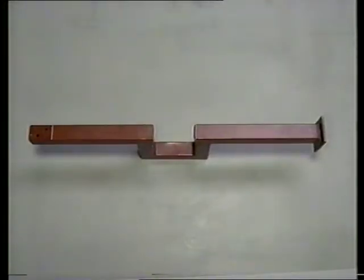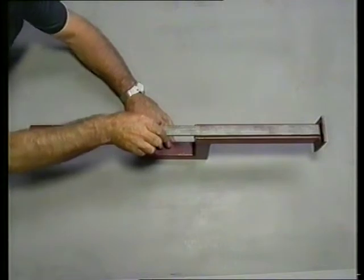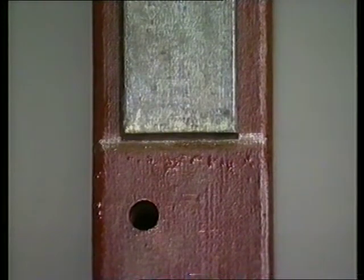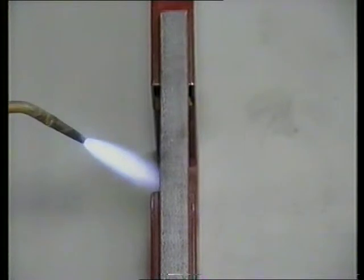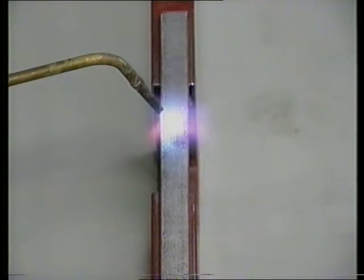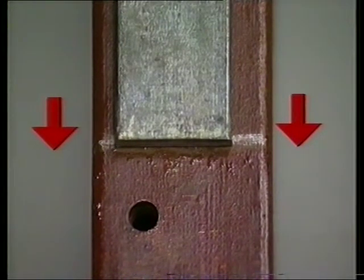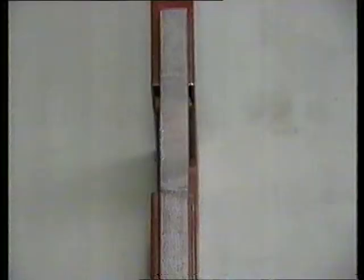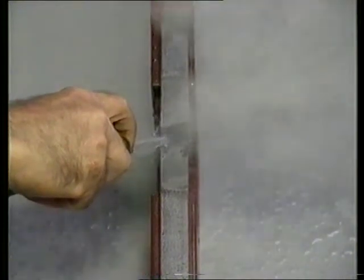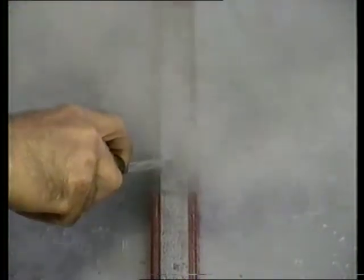When heat is applied to metal, the metal will distort. When a single unrestricted metal bar is heated in the centre, the metal will firstly expand and then, as it cools, contract back to its original length. As heat is applied, the unrestricted bar expands past the line. If it is unrestricted, it will return to its original form when allowed to cool.